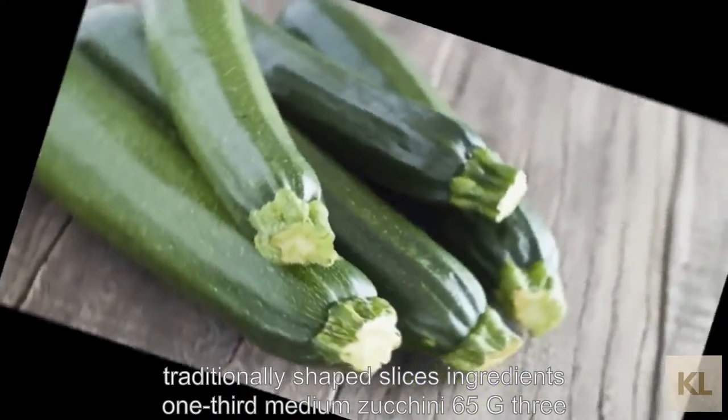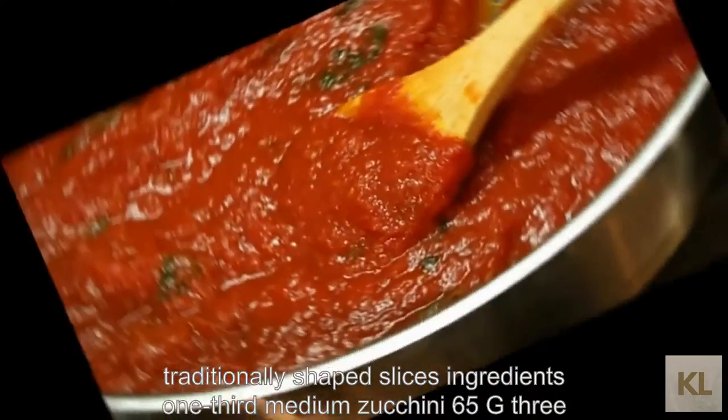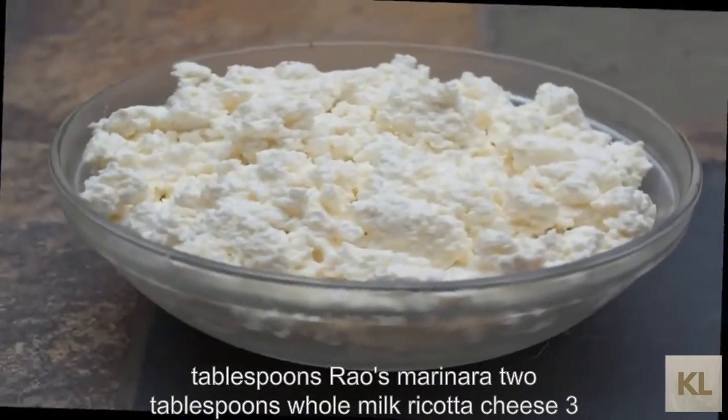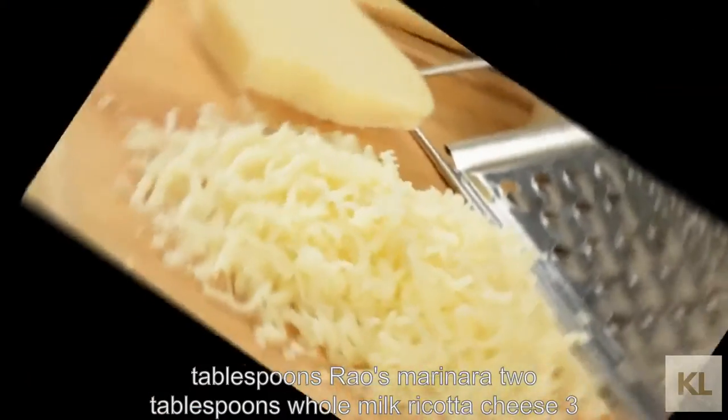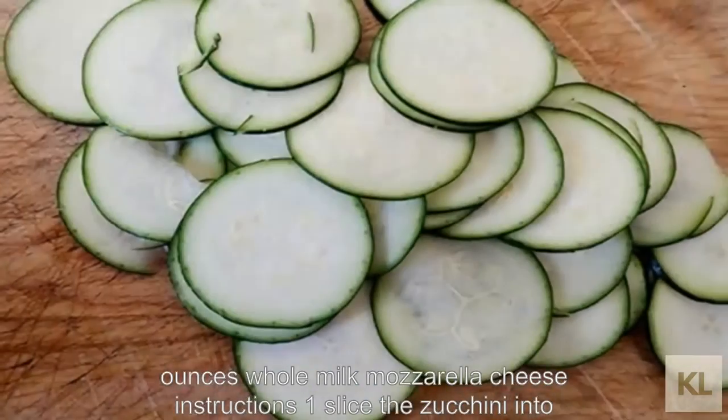Ingredients: 1/3 medium zucchini (65g), 3 tablespoons marinara, 2 tablespoons whole milk ricotta cheese, 3 ounces whole milk mozzarella cheese.